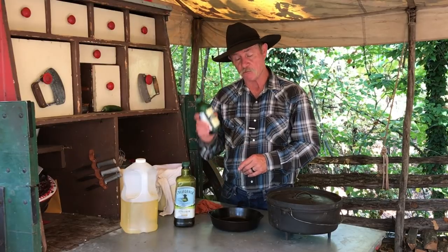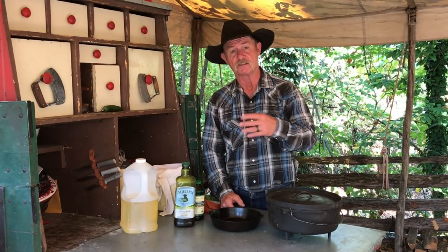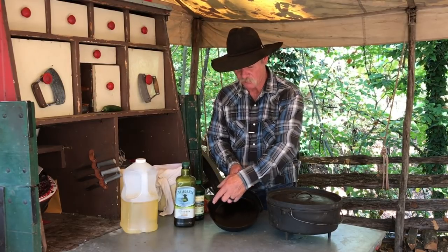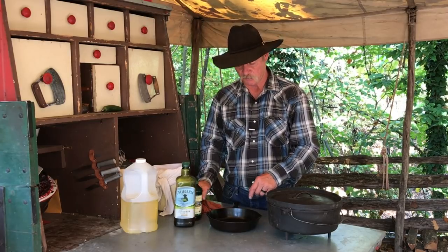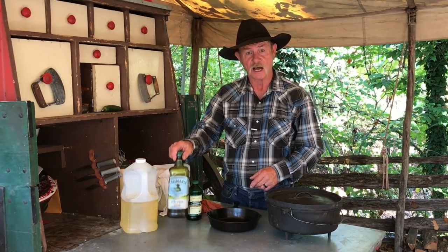But you can always rely on this old stuff. If you're having something that's flaking off due to you cooking a really acidic food, or something that's got a lot of acid in it, and you see it begin to turn loose some of your seasoning on the outside, go back to using that flaxseed oil. Build that seasoning up, get her back where you want her, then go to this olive oil.